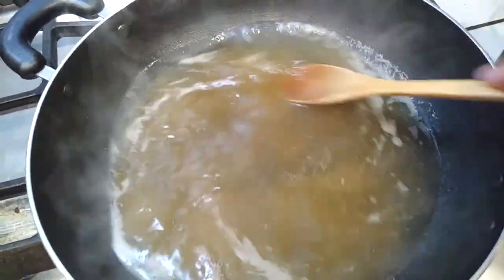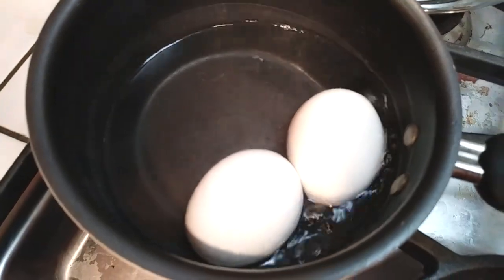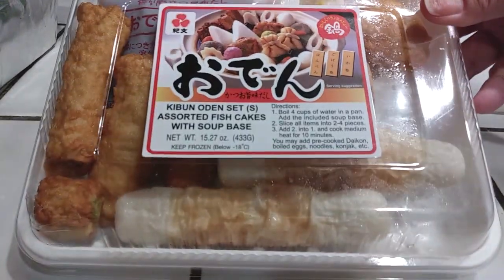I'm starting off by boiling some broth here — 5 cups of broth. You can use whatever broth you want, or use water. You can use 2, 3, 4, however many eggs that you like, but I'm just going to use 2 here. Just boil some hard boiled eggs and then let's get our fish cakes.